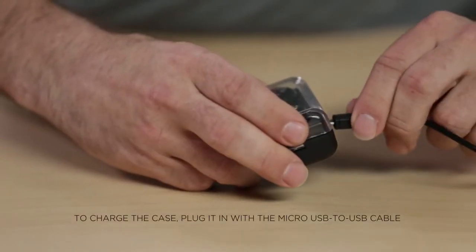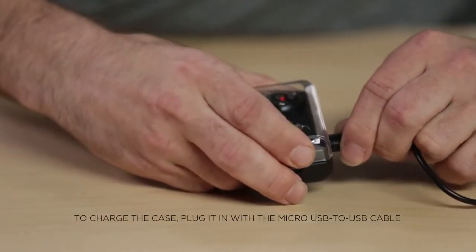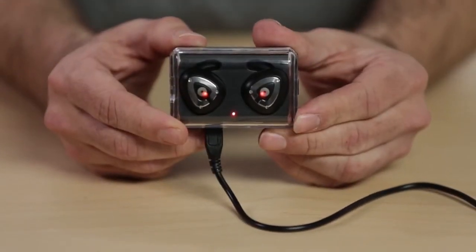To charge the case, plug it in with the micro USB to USB cable. The LED indicator will be red while charging is taking place and go dark when the case is fully charged. And that's how you use the iFidelity True Wireless Bluetooth earbuds.